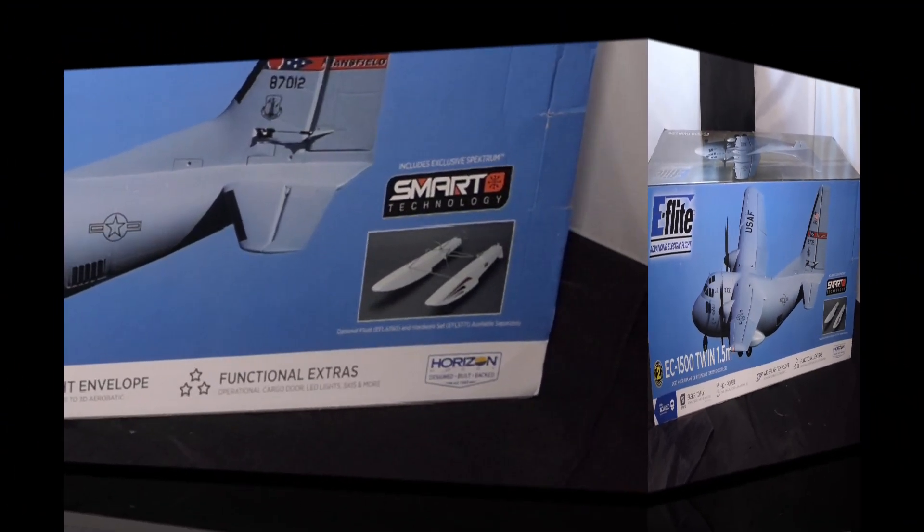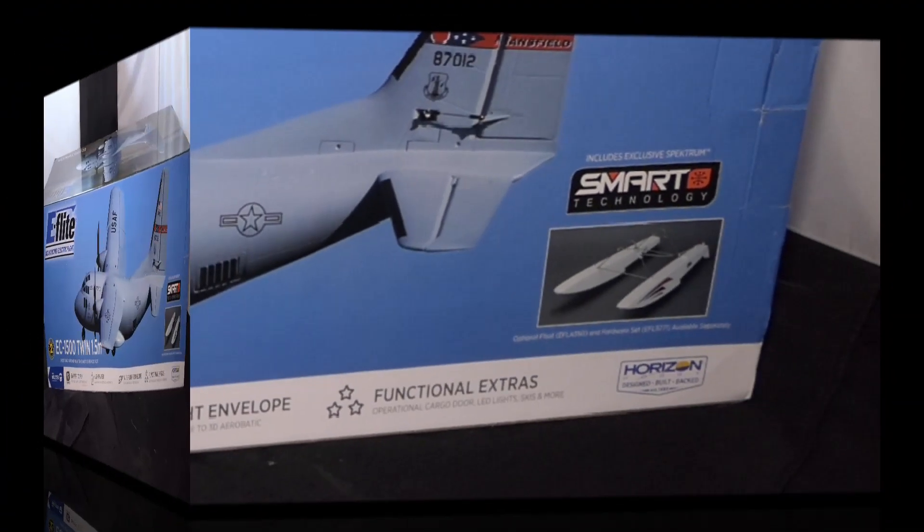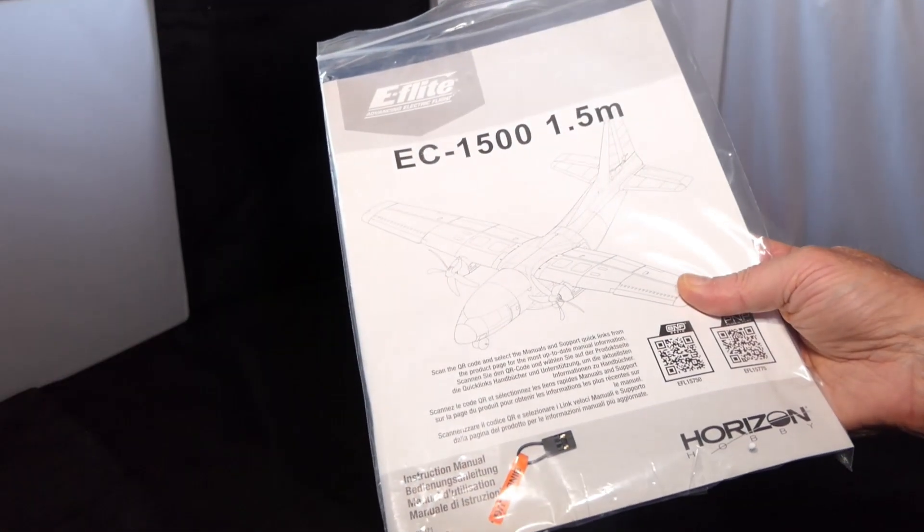I'm hoping the foam packing protected it during shipping. You can get optional floats for it but I haven't gone for those — I have no need for floats. I am looking forward to putting this one together, flying it, and dropping things out the back. We're not here to look at a box, we're here to look at the parts inside. Let me move it to one side and do the usual examination of all the parts. First thing out of the box is the manual.